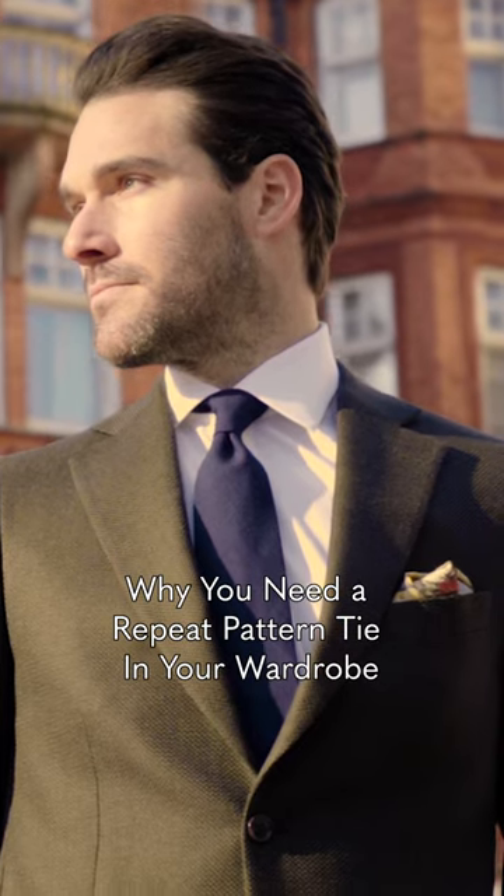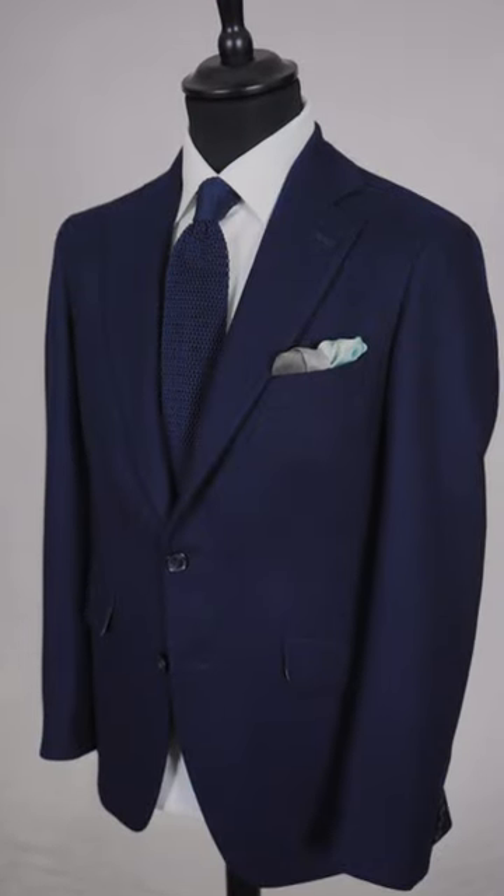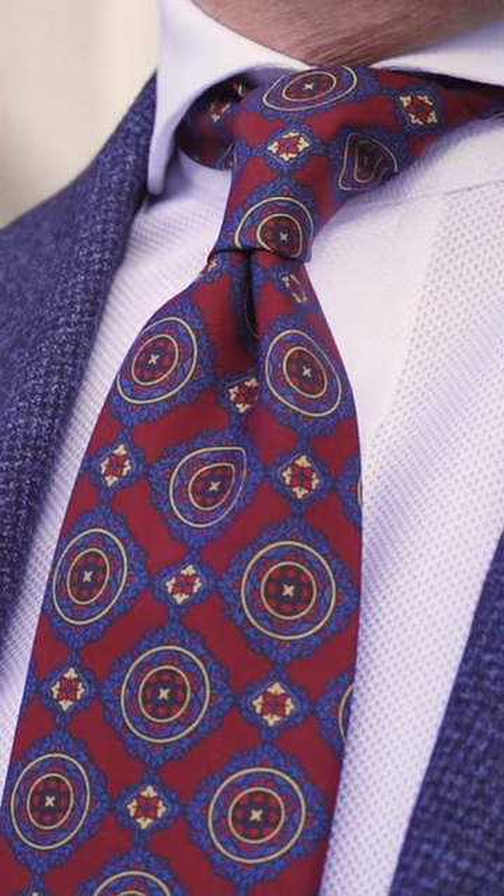If you're building your tie wardrobe, I would always suggest starting with a couple of good plains, something textured like a grenadine or a knitted tie, but then you should always look at some pattern ties. There's a wide range of choices, but in the early days when you're still building your collection, go for things which are discreet and elegant and can be worn with lots of different shirts and suits.